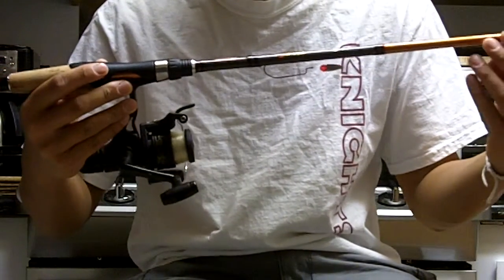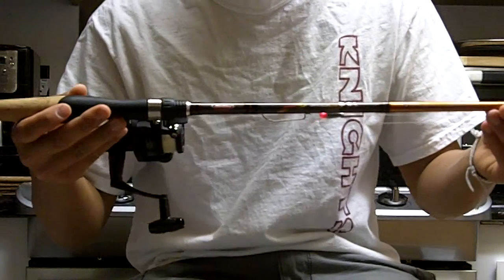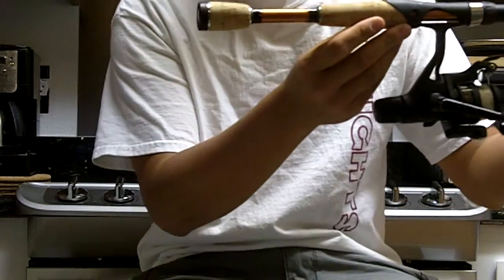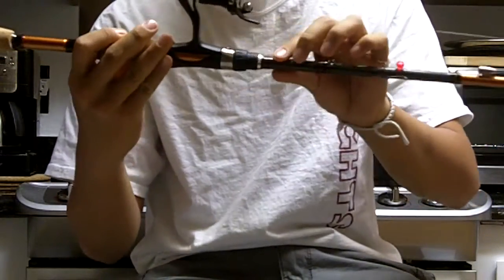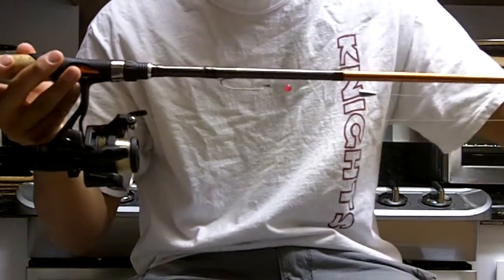The rod is a Berkley Lightning Rod Shock. It's a 6 foot medium heavy action split grip spinning pole. As you can see here it's got the cork grips, the split, complete graphite construction.